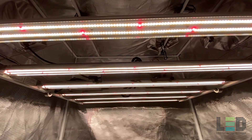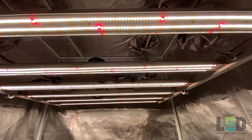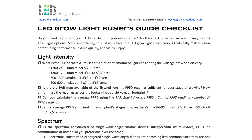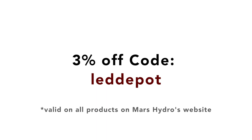Overall, the FC series is Mars' best yet. It is solidly constructed, uses the most efficient diodes, and is powered by high-quality drivers. Check out the links to the FC3000, 4800, and 6500 product pages in the description if you want to learn more or purchase these lights. Check out our LED Grow Light Buyer's Guide checklist link too. You can use code LED Depot for 3% off on Mars Hydro's site. Hit the like button and subscribe to be notified for more videos reviewing the most popular LED Grow Lights on the market.